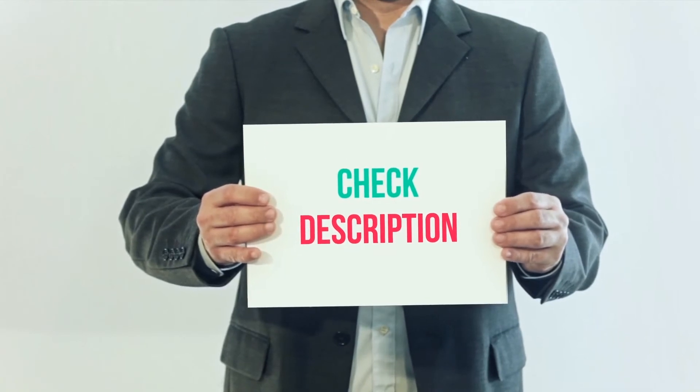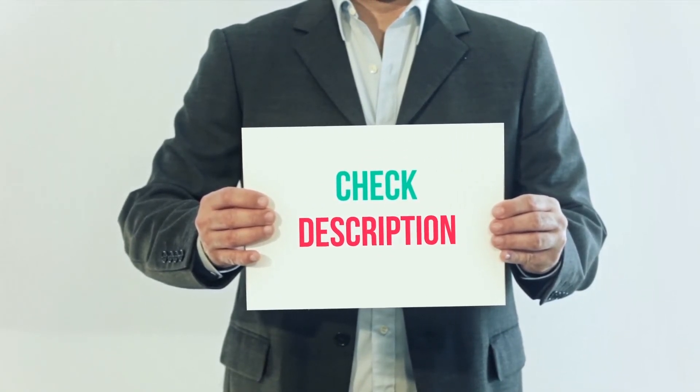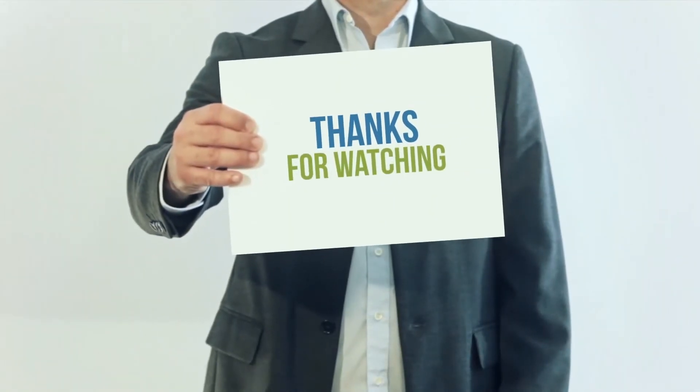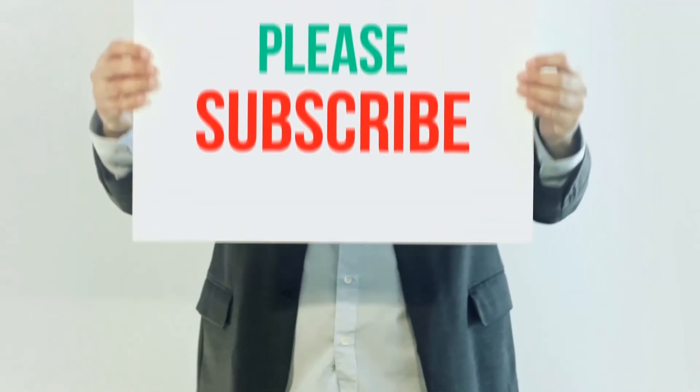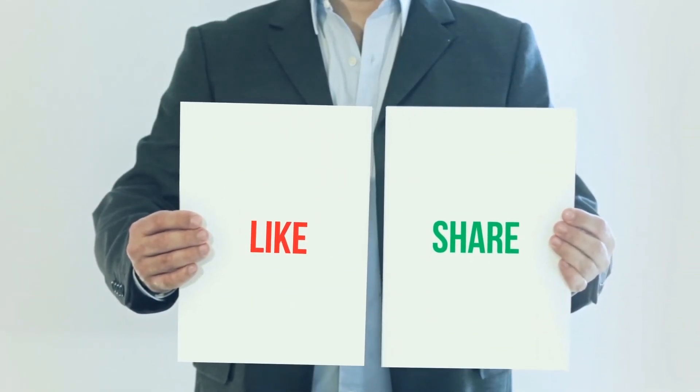I've included the product link in the description. You can check out the link for more information and the latest price. Thank you for watching this video. Please subscribe to my channel, leave a like, and share with your friends. Until next time, hope you all have a great day.